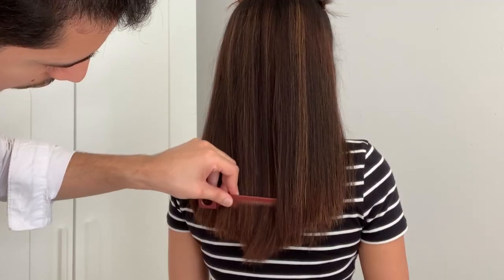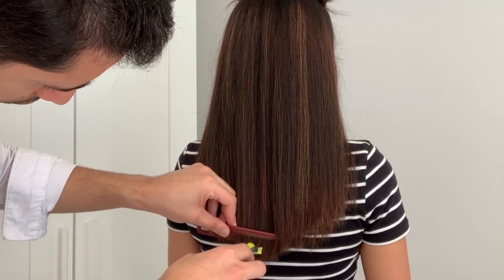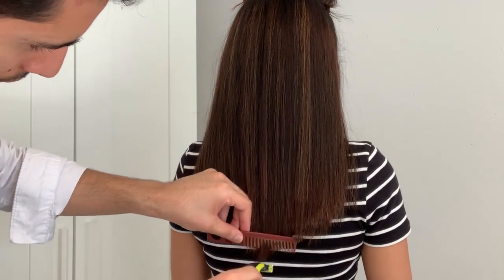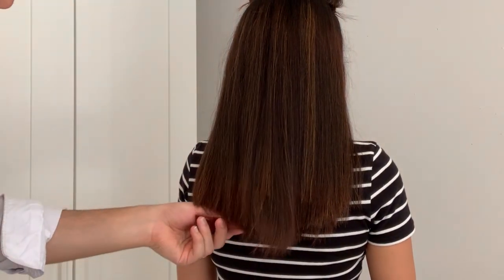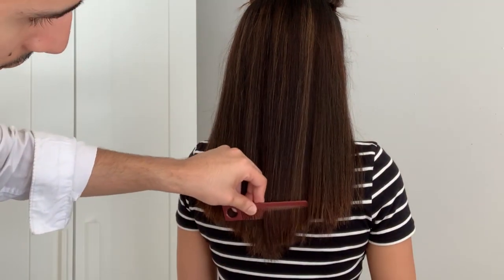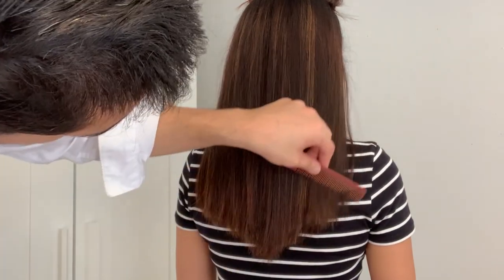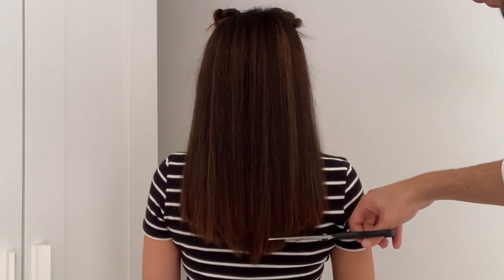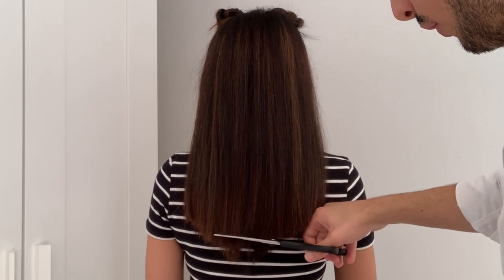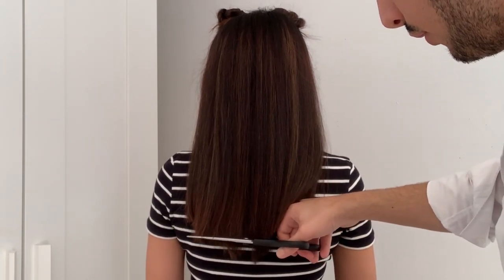My husband is trying to comb my hair and cut it with the trimmer, but I'm so glad I can't see what he's doing right now. The trimmer is not working and he's not comfortable with it, so now he's just going to start cutting with scissors. He's trying to get a straight cut — cutting off the middle section which is pointy and trying to match it to the sides which are much shorter.